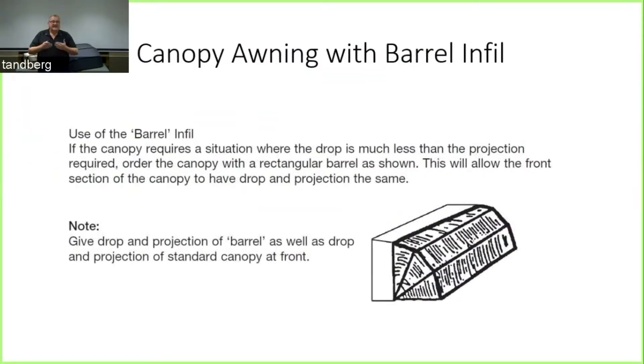If you've got a canopy where the drop is going to be much less than the required projection, you can order a standard canopy with the same drop and projection, and add what we call a rectangular barrel infill, which sits behind it and builds the awning out further. You'd provide two separate sets of measurements, but it comes to you as one complete awning, giving you the ability to project out that little bit further.